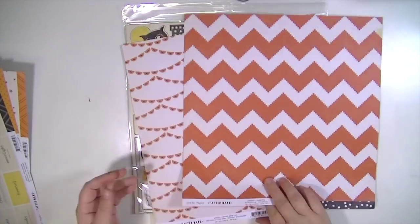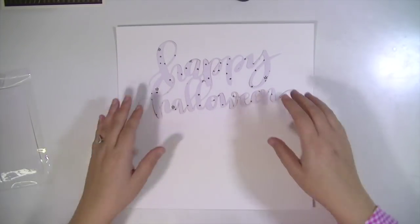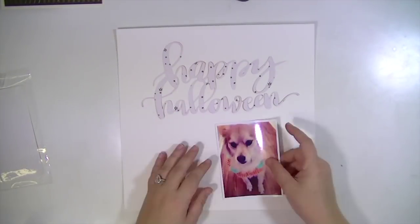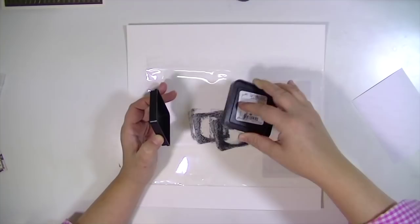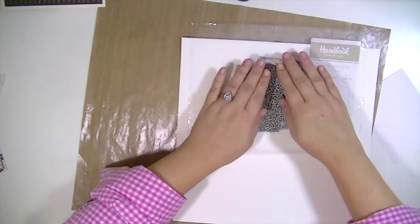I have been really bad about not using my Silhouette Cameo, and if you're unfamiliar with what that is, it's a die cutting machine that connects to the internet and to your laptop so you can download cut files and cut them on the machine. That's what I did here — I downloaded this file as a Happy Halloween scripty font. I just love the way that it looks and I cut it out with my Cameo using some of the Crate Paper After Dark papers.